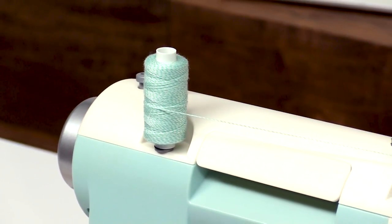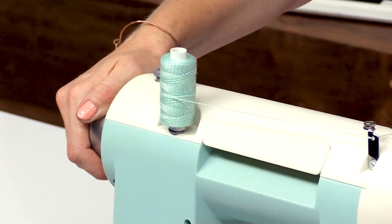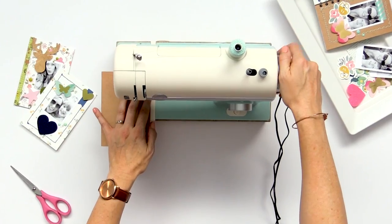The first thing you want to do whenever you start sewing is turn the hand wheel towards you until the needle goes all the way down and through your project to get the needle set. Then you can start sewing your project.